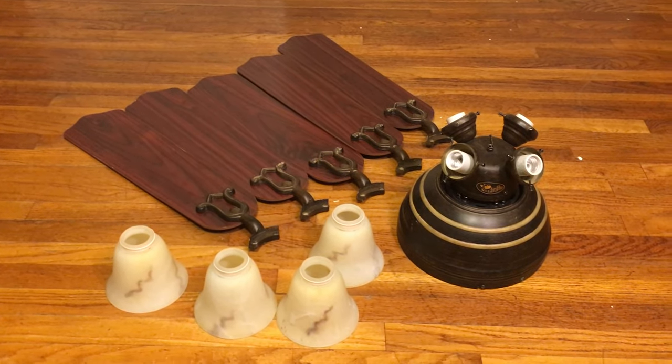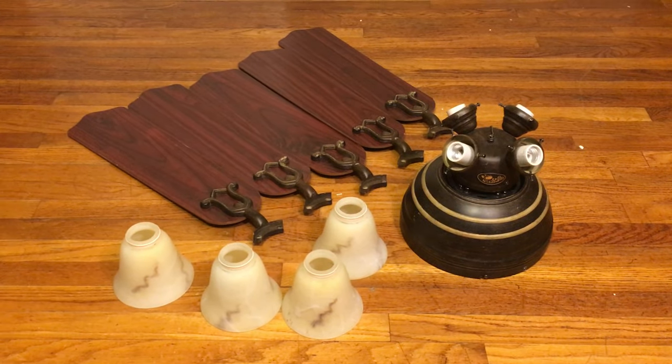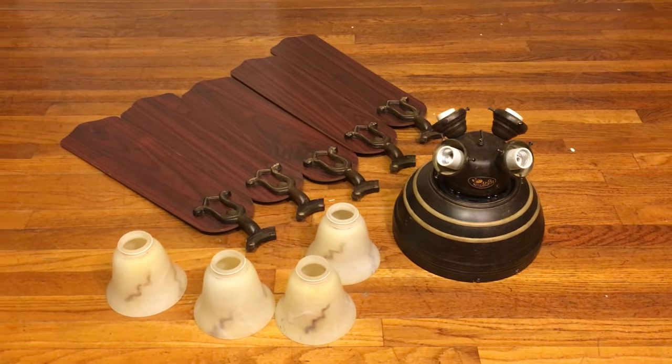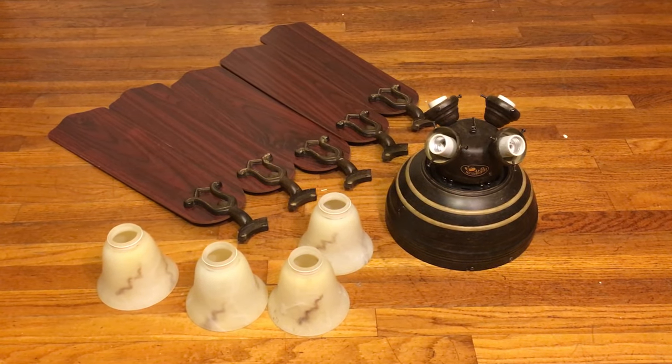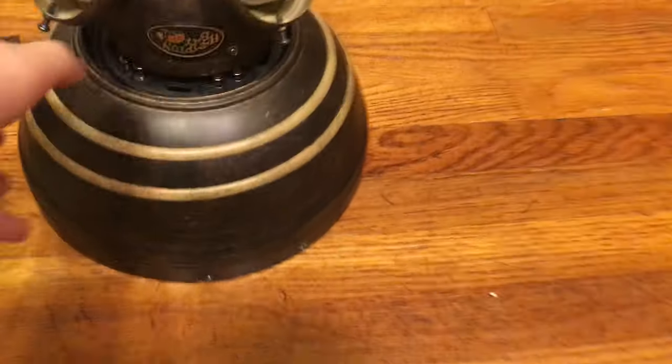They went even more downhill than they already were — basically they made the fans even cheaper around 2008. But the parts on this fan do seem a bit more solid, so I am glad about that.